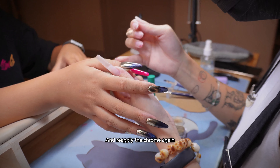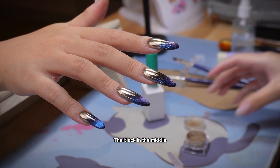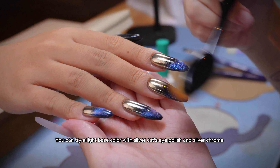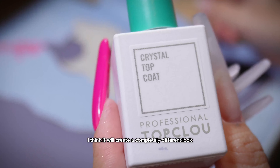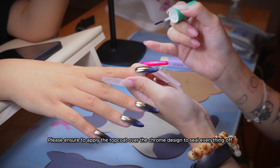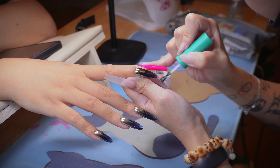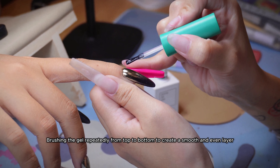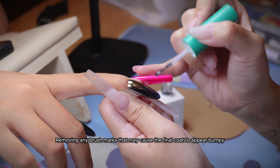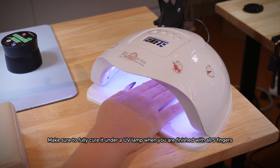If you are unhappy with the result or make a mistake, just wipe the chrome off with a cotton pad sprayed with isopropyl alcohol and reapply. The idea of this design is to incorporate both cat's eye and chrome together: the ombre chrome on top, the black in the middle, and the French tip cat's eye on the bottom. You can try a light base color with silver cat's eye polish and silver chrome — I think it will create a completely different look. Finally, I will apply another layer of top coat to seal off everything. Please ensure to apply the top coat over the chrome design, as chrome, aurora, or any sort of powder is prone to lifting issues. Brush the gel repeatedly from top to bottom to create a smooth and even layer, removing any brush marks. A final curing before we are done — make sure to fully cure it under a UV lamp when finished with all five fingers.